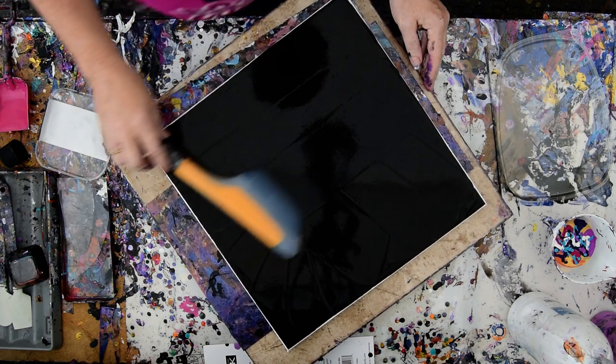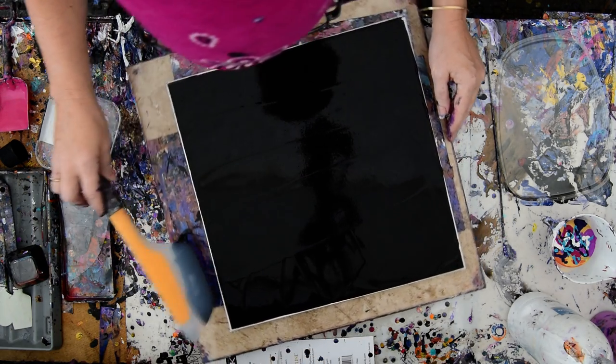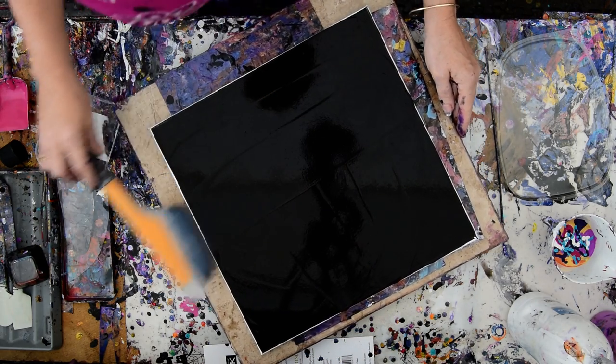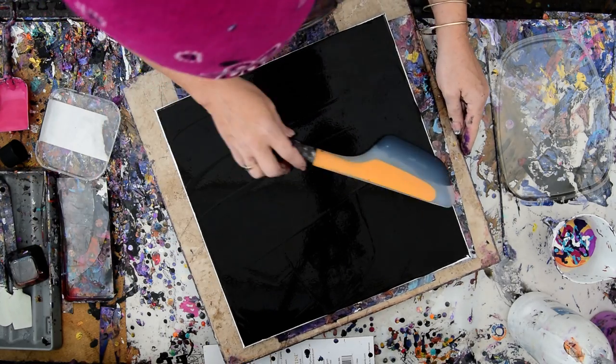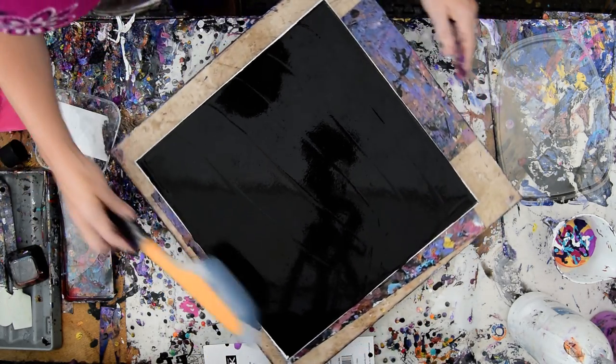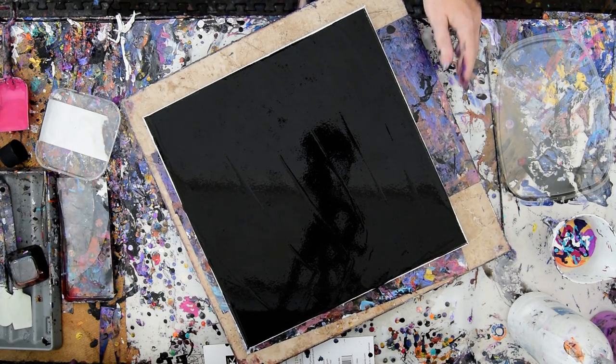The Floatrol in my paint pouring mixture is a leveler, and the Decorate pouring medium that I add to it is a cell creator. It also has some gloss to it, which is good because the Floatrol is very matte. Alright, so I'm going to throw that in the bucket.